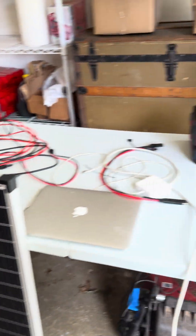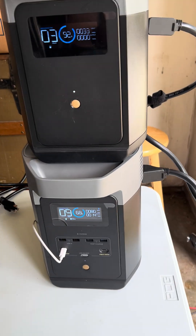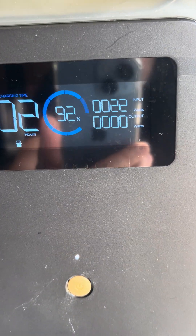I tried to hook up a third panel, but I got even worse input than this. Right now you can see I'm getting 81 watts in here because the sun's shining a little brighter, and 33 here.